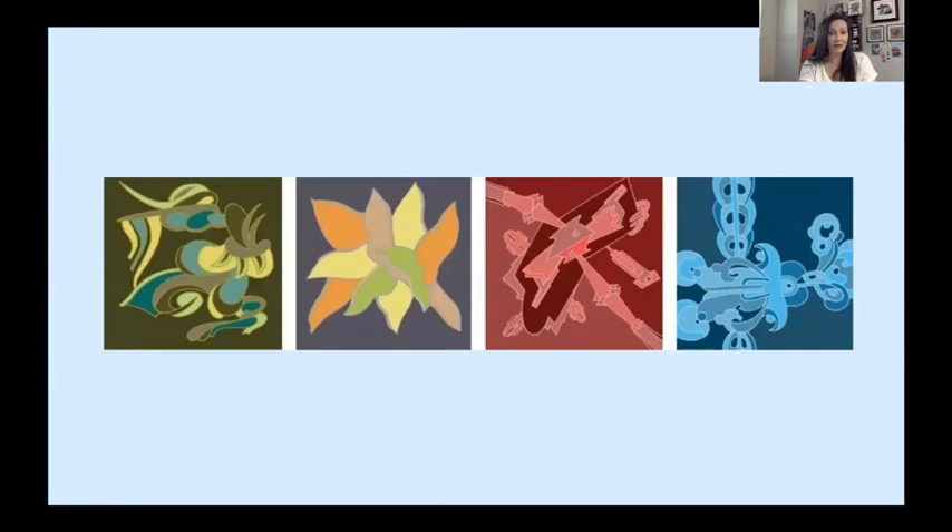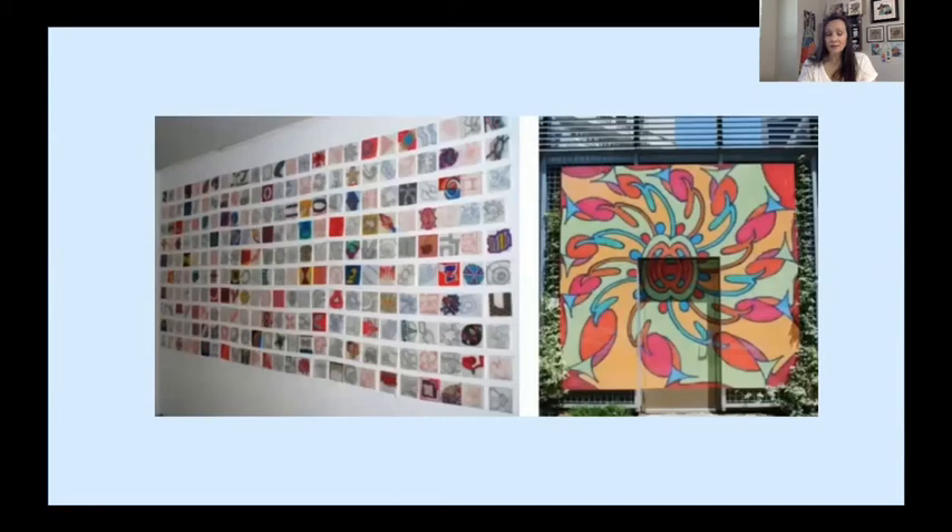Over the years, Trevino has exhibited his napkin drawings in large grid formations where each drawing functions as a section of a modular composition, and endless possibilities exist for the overall arrangements. In 2009, he was invited by the Public Art Division of San Antonio's Department of Creative and Cultural Development to use imagery from his napkin drawings as the basis for a site-specific installation in Main Plaza, San Antonio. From 2009 to 2011, kiosks in Main Plaza were wrapped on all four sides with Trevino's compositions.